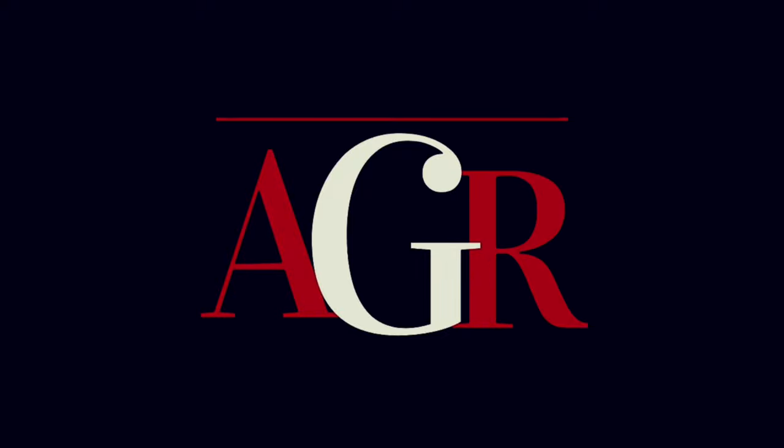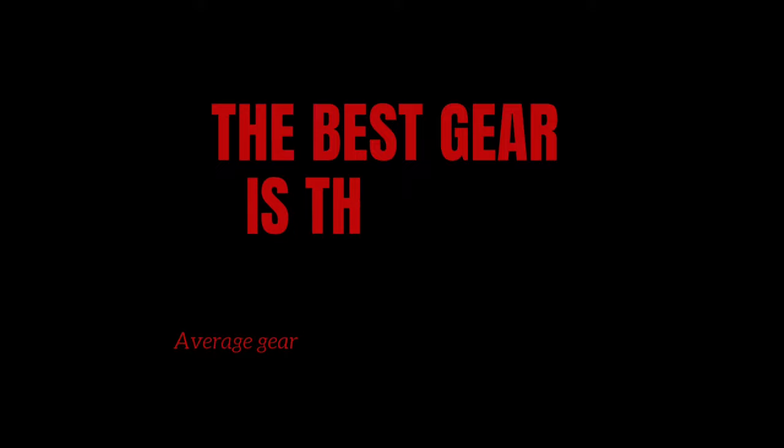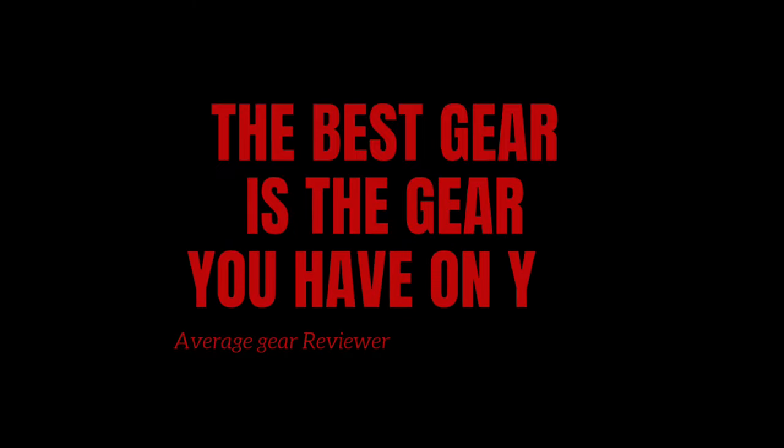Welcome to Average Gear Reviewer — the best gear is the gear you have on. Welcome to the channel, or welcome back. If this is your first video, thank you so much for watching. If you're a returning viewer, so good to see you back. I hope you and yours are doing well. I hope everybody is having a good Memorial Day — maybe having some cookouts, spending some time with loved ones.